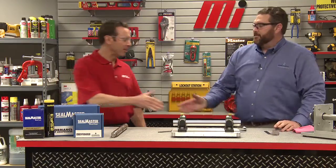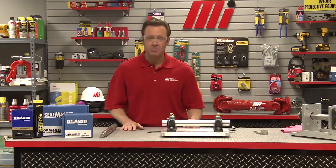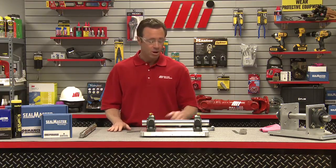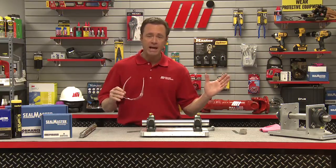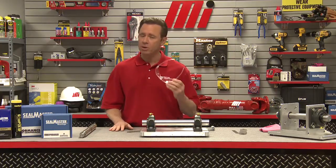Thank you to Brian Lorenz from Emerson Power Transmission Solutions, maker of SealMaster Bearings. If you have any questions on anything you saw here today, don't forget to contact your nearest Motion Industries branch location. PPE always before you start any job. You can also look for other how-to videos from Motion Industries with me, Tom Clark, as your host. Thanks for watching today.